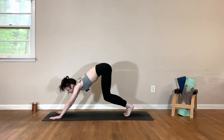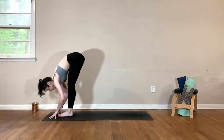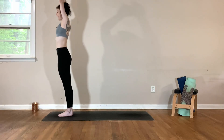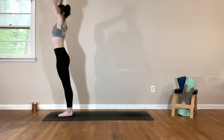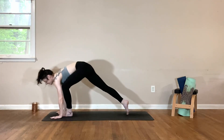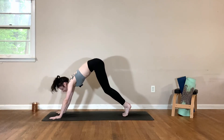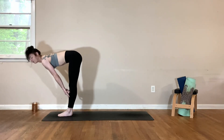Inhale, lift your heels, bend your knees. Exhale, top of the mat. Halfway lift, breathe in; fold forward, breathe out. Inhale to rise, reach the arms up. Exhale, left hand down, reach over to the left. Inhale back to center. Exhale, right hand down, reach over to the right. Inhale back to center. Forward fold, exhale. Inhale, halfway lift. Exhale, step back, take your chaturanga. Inhale, up dog. Exhale, downward facing dog.